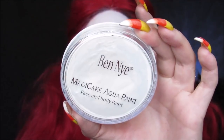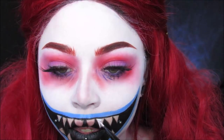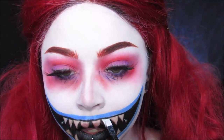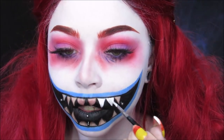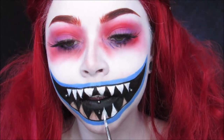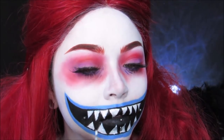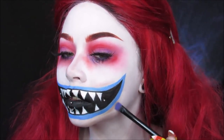Now time to start painting those teeth. I'm using my Ben Nye Cloud White Cake Aqua Paint, and I'm going to just fill in the teeth very carefully. You want to make sure you do about two layers of paint for each tooth so that it is completely white. Now I'm going to do a little shading around the mouth — I'm just using that same contour shade and doing a little bit around some of the edges there.